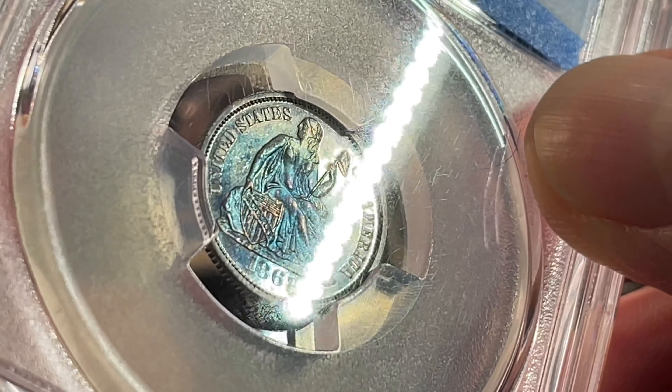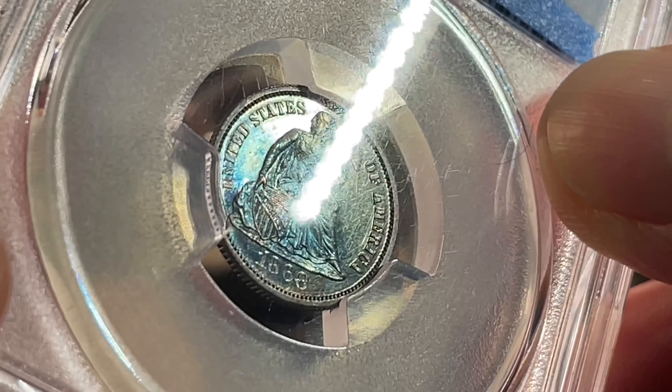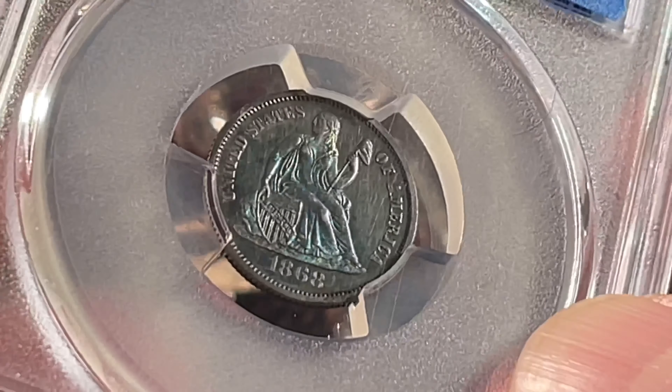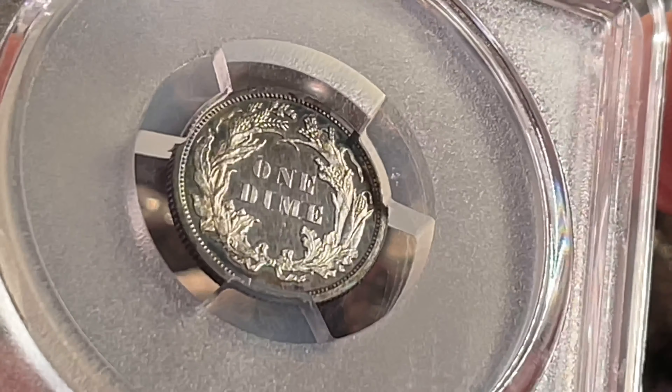Trust me, there's a lot on the coin. But it does fulfill my typeset for the Seated Liberty — it doesn't complete the set, of course. I'm trying to build the Seated Liberty set, so I just need the half and the dollar. I'll show you this side — this side is a little nicer, as far as the cameo goes anyway.